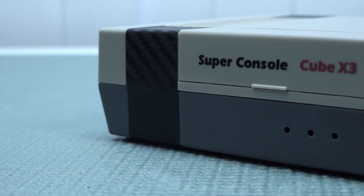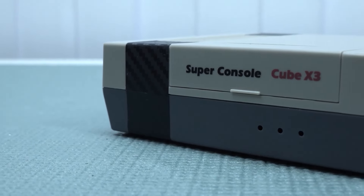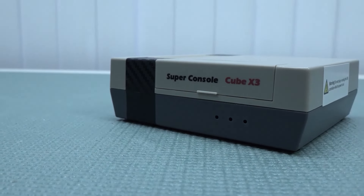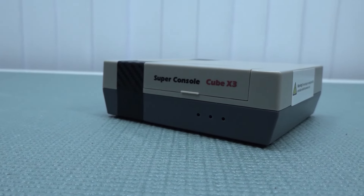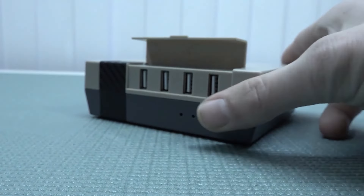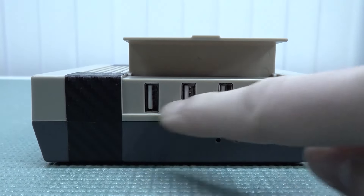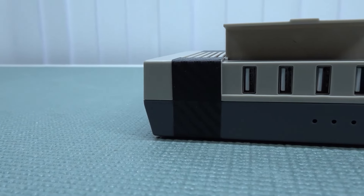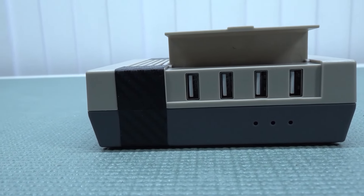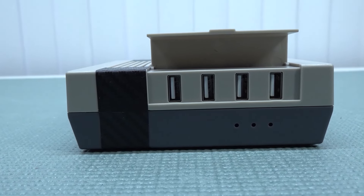Where all the Super Console models are basically based on Android, the Cube Edition is kind of looking like a cool version — it's like an NES only on steroids. So then we have the Cube X3. This is the new version. With the older version we do have four USB ports at the front, which is absolutely a great addition. For me this is one of my favorites when it comes to giving a little bit of a console feeling.